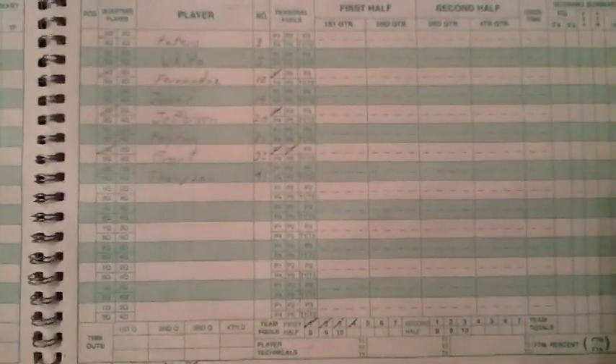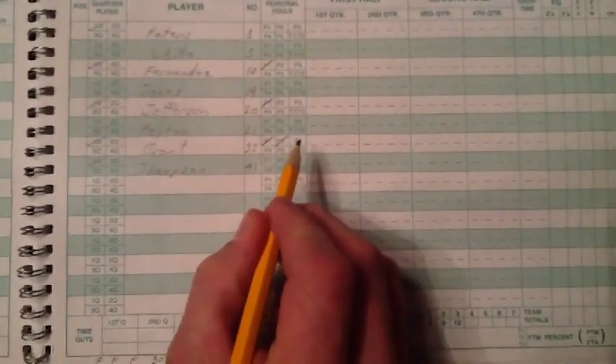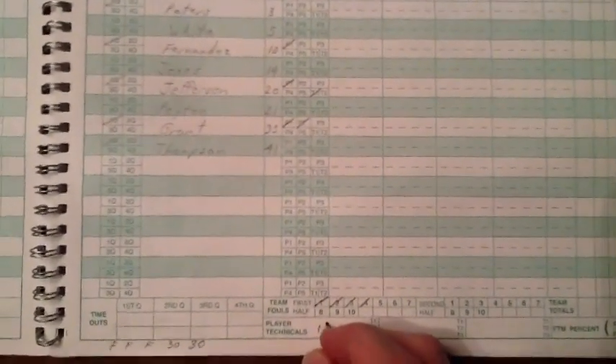It is also important that if there is the unfortunate incident of a technical foul on a player or coach, it must be captured. You can see the T fouls next to the players and the coach. Mark the player and place the details at the bottom of the page, or mark the coach next to their name.